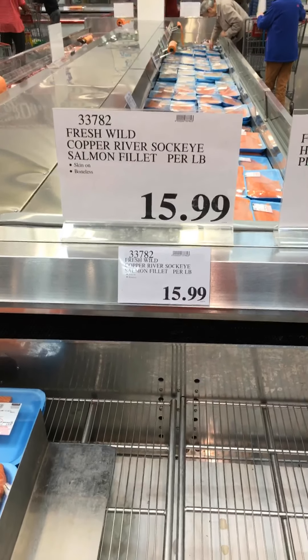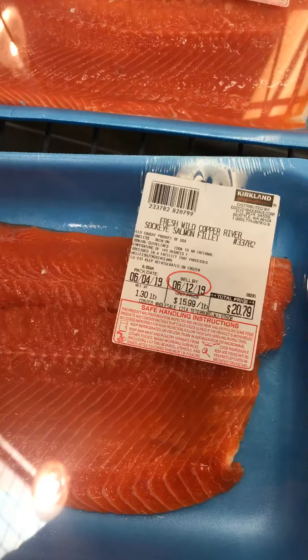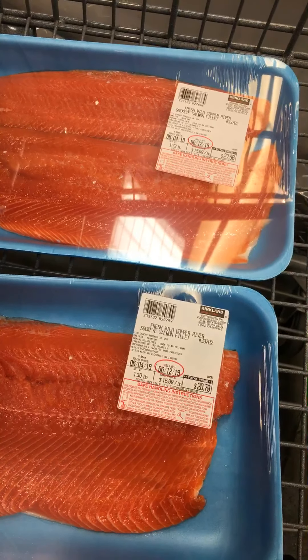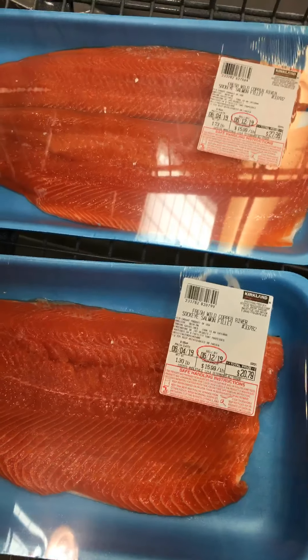I'll have to ask the guys behind the counter whether there's any sockeye available today. It looks like they have some wild salmon. We're going to take both of these packages — one's 1.3 pounds, one's 1.7 pounds — about three pounds of wild sockeye salmon. The first of the season.